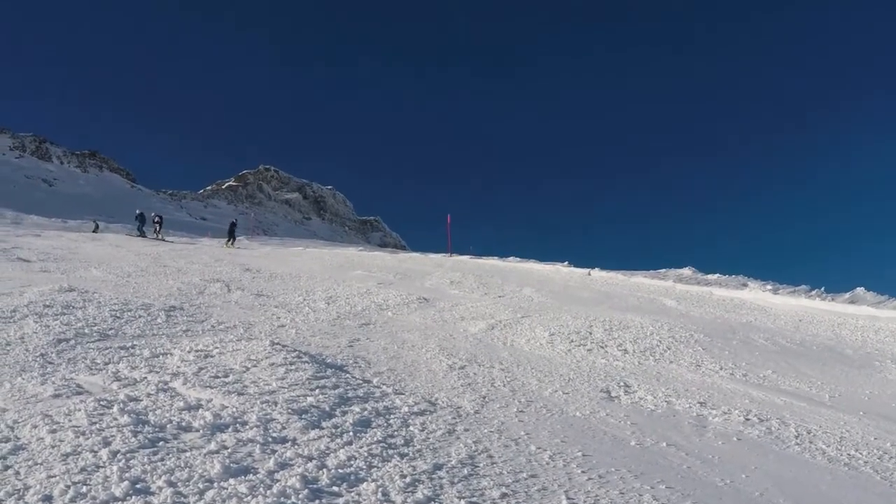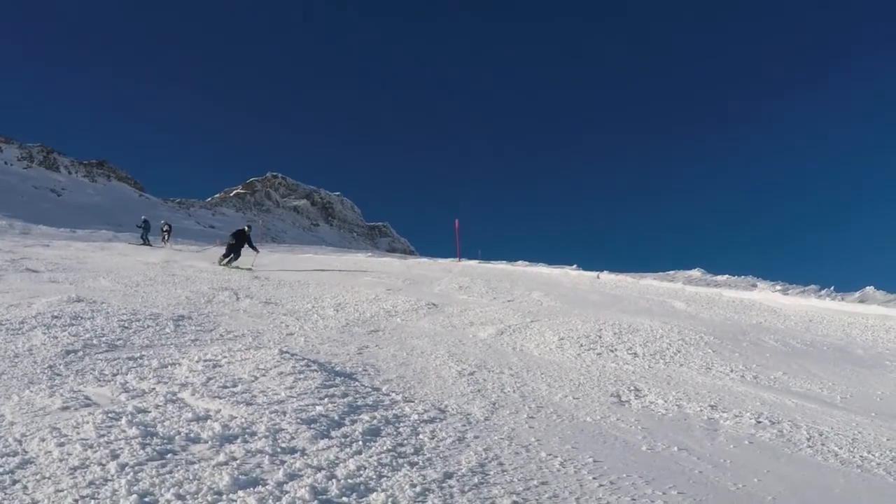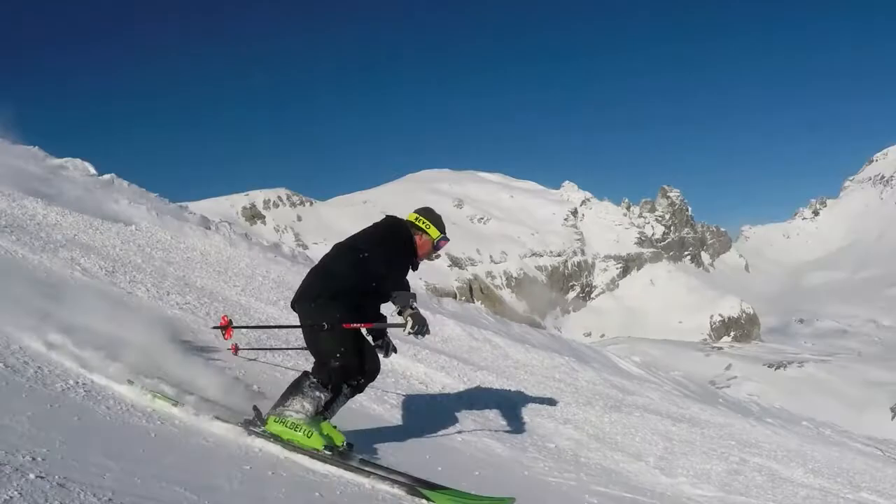Perform three jumps, then cruise into a wide radius turn. Remember, don't tense up. Stay loose, absorb the whole landing, and spring up again.